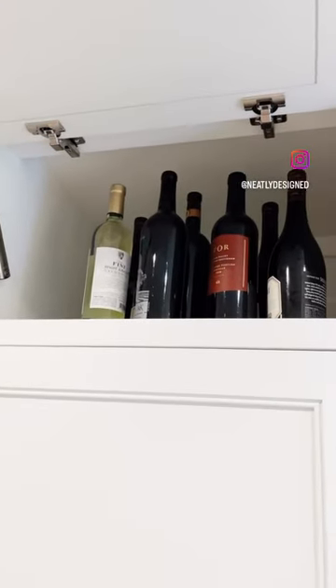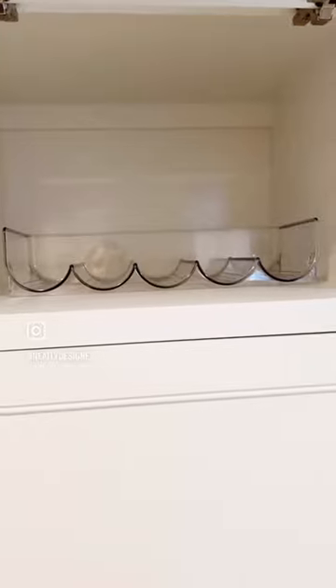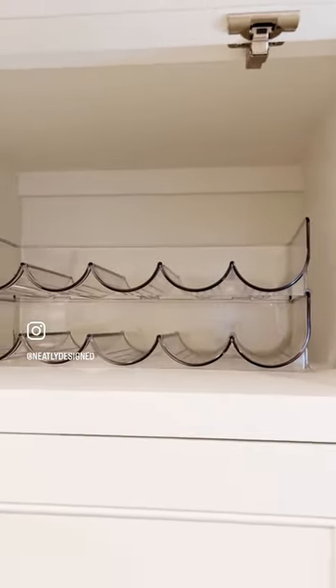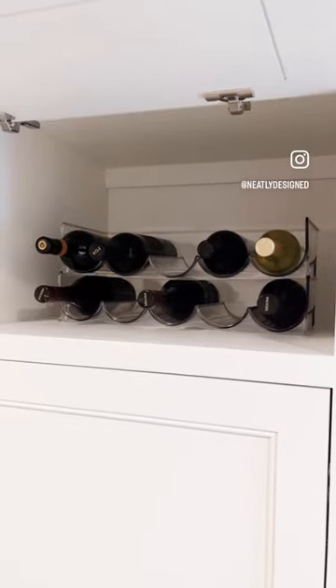This is my latest find from M Design. I love these for holding wine bottles, but you can use them also to hold water bottles or any other miscellaneous items. You can buy them in one, two, three, four if you need them. And they're just so easy to stack on top of each other and so simple and of course look great.